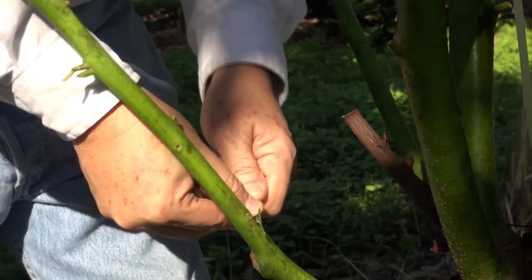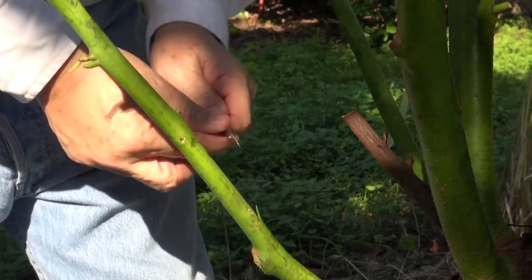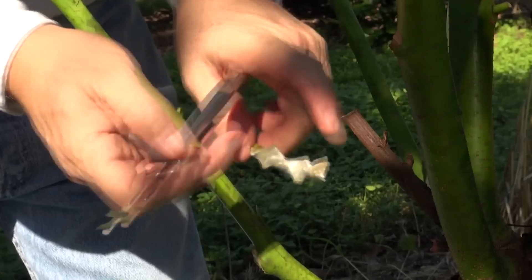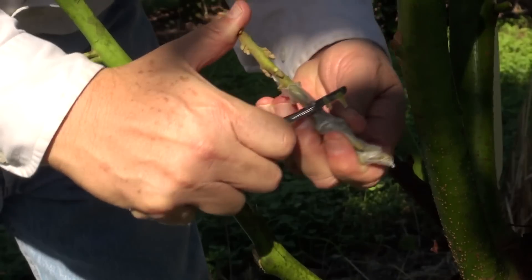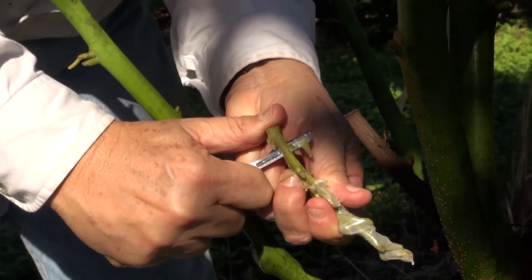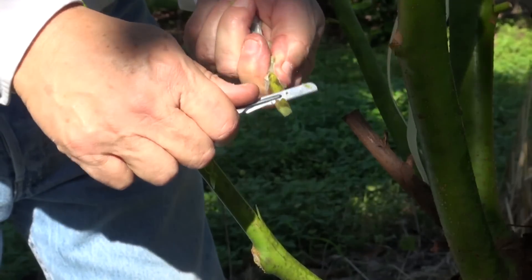There we go. We make a cut like that first, and then we take a slice. It came out perfect — one shot. Shave it up on here a little bit. Perfect. We'll prepare the receiving end now. We'll cut it down here a little bit, at an angle.